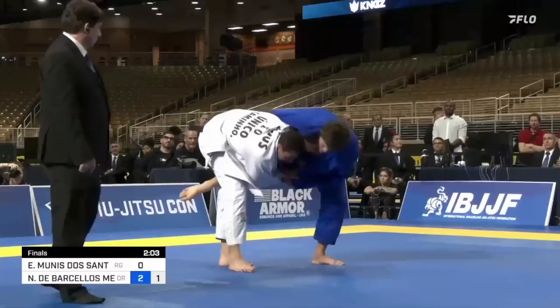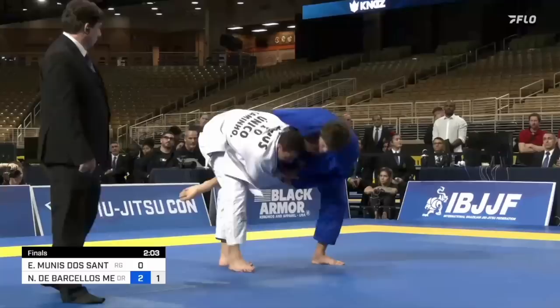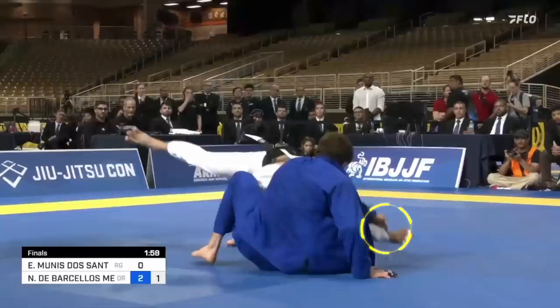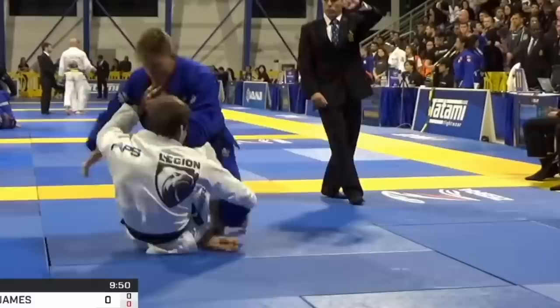At Pan's his few attempts were unsuccessful, but he did hit a sneaky reversal from standing. Eric Munis was working the single leg and attempts to hit the outside leg trip to get Mergali to the ground. As Mergali loses his balance and begins to fall, he uses his left hand grip to arm drag across and shuck Munis right on his head.